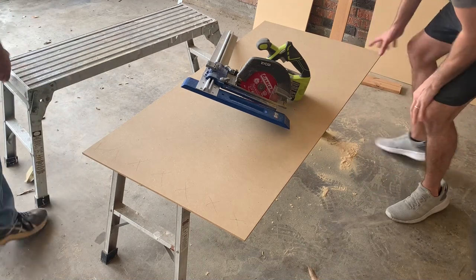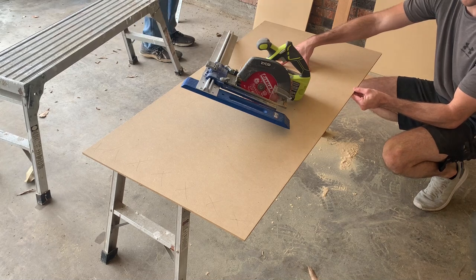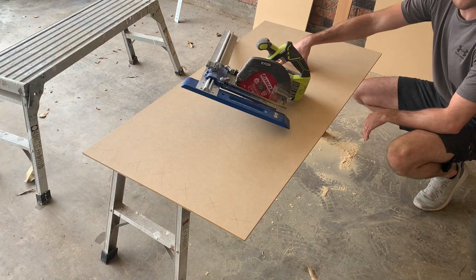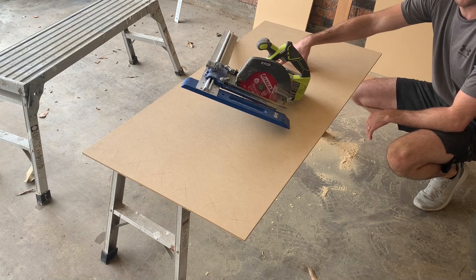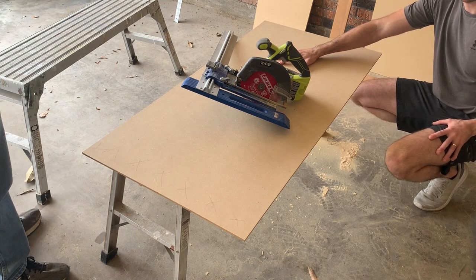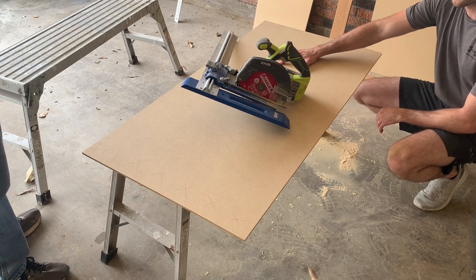Now that the doors are cut, we're going to take the quarter inch MDF board and cut strips to make the stiles for the shaker cabinets. We're going to go with two and a half inches, though they're typically anywhere between two and a quarter and two and three quarter inches in width. To figure out what width to use, I'd recommend going to a cabinet store to see what size looks good to you.